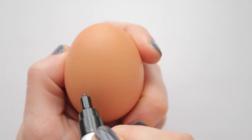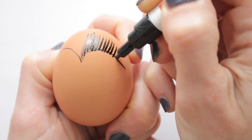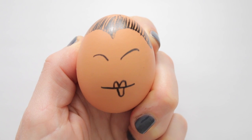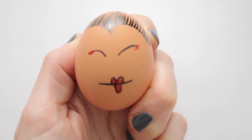Or what about this one? Use characteristics like black hair, a small red mouth, and red eyeshadow for this geisha egg.